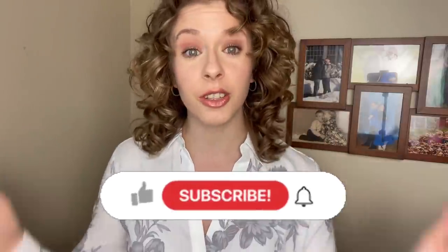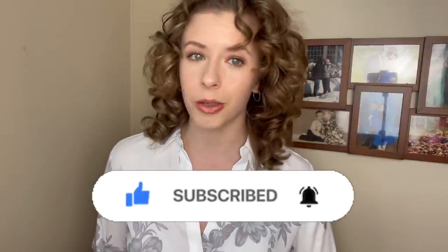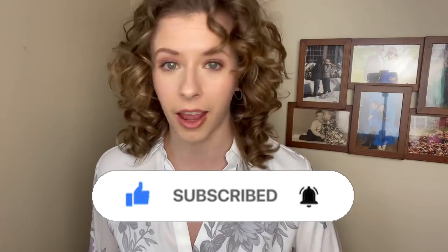Hello everyone and welcome back to the Fit Curls. My name is Angela. I'm a fitness professional and a curly hair enthusiast, and I use this channel to teach you how to keep your curls in shape. Don't forget to click that subscribe button to officially join the Fit Curls family and hit the notification bell next to it so you don't miss a single video.